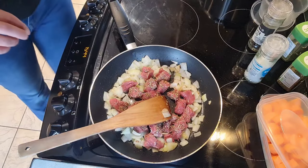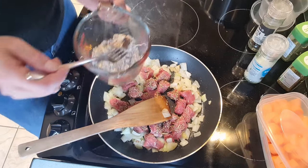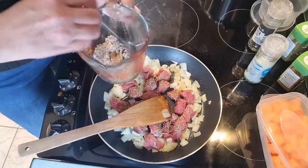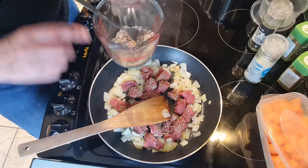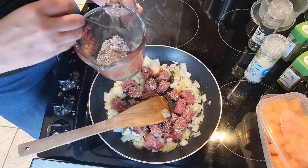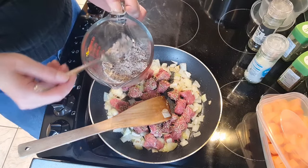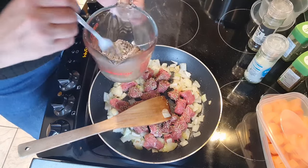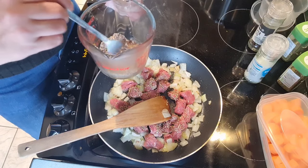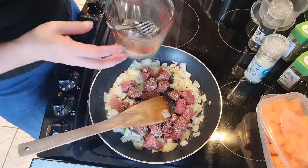I'm going to show you what I'm adding. I have a stock cube here — beef or chicken, whichever you prefer. Chicken, if you prefer a less meaty flavour, is actually very good for your stock and gravy, believe it or not. And I have some gravy granules — we'll call them fake gravy granules. I'm going to be adding about 500ml of hot water from the kettle.